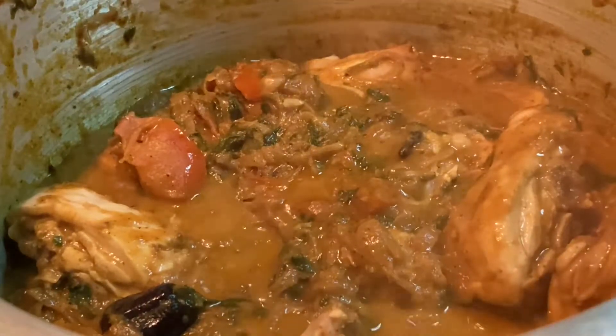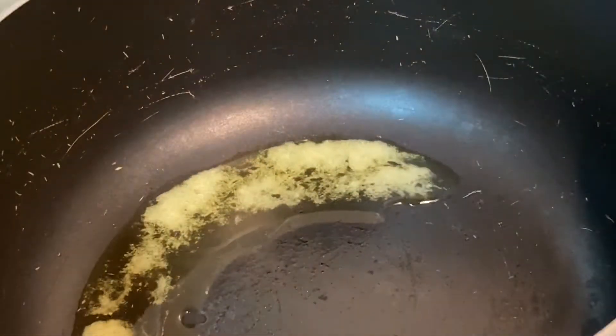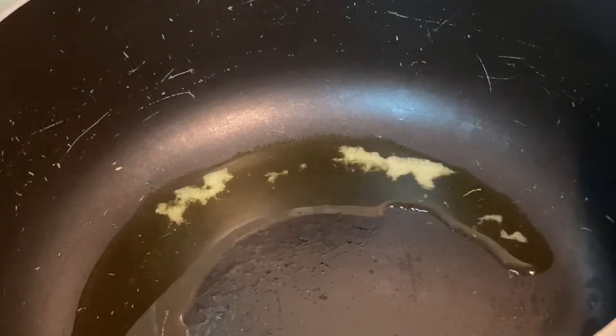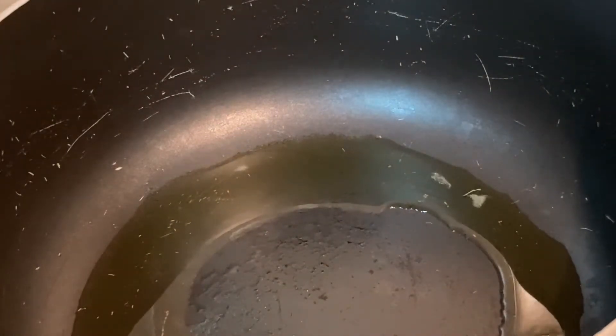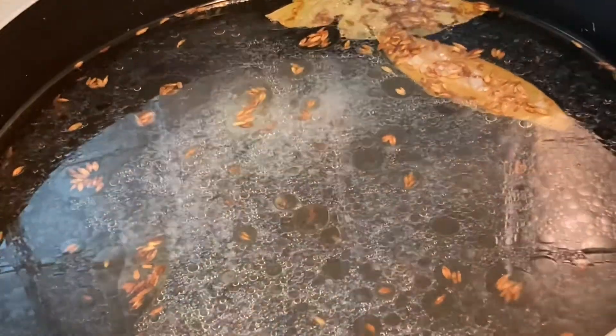Now add salt and the chicken will cook well. We are going to add 3 ingredients. For the chicken, add 2 ingredients, then add some more chicken and mix.